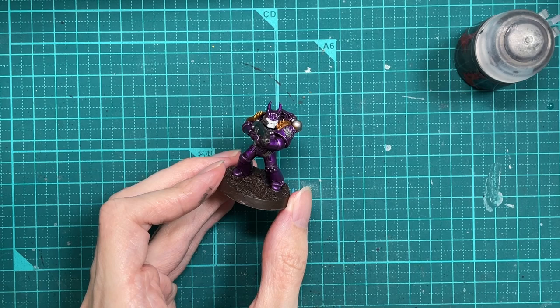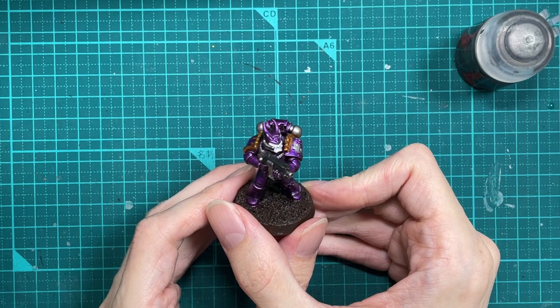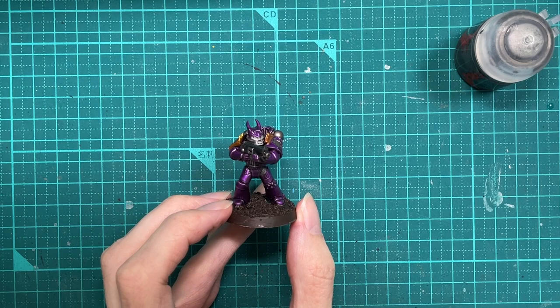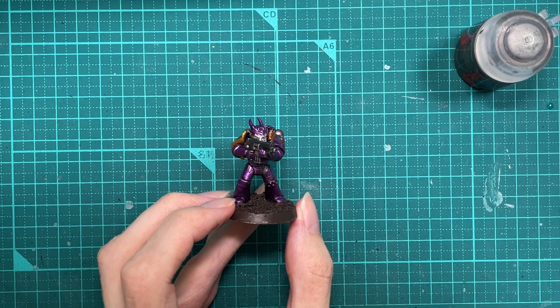Next step: wash the grey with Nuln Oil and we'll come back once that's done. The washes are done, and as you can see on the face of the Marine, I have tried not to go too heavy with the wash on the eyes because we're going to be putting some blue wash in there.